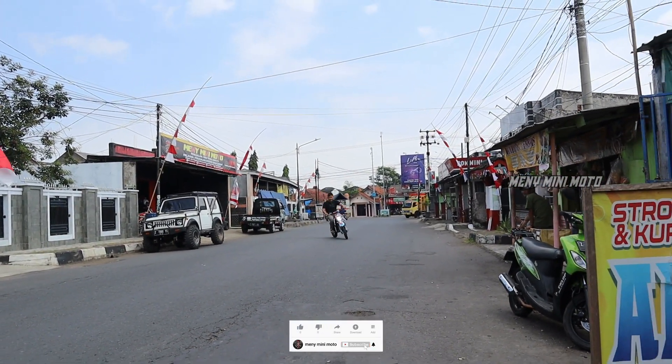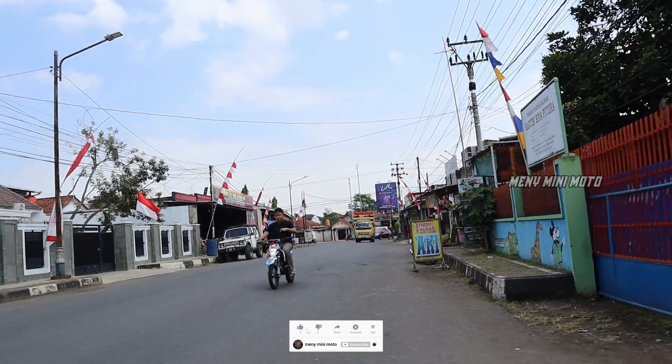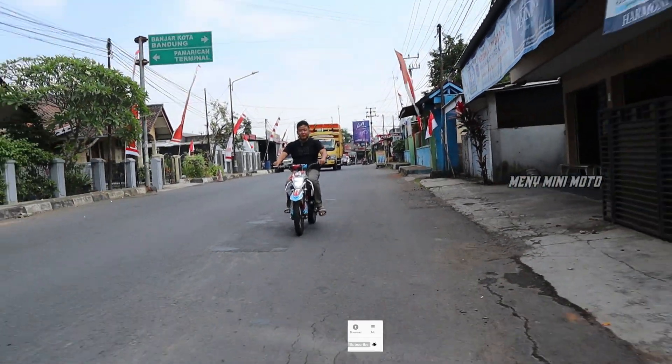Nah ini gigi 2. Sekarang masuk gigi 3, jadi gigi 3 itu hopper ke belakang. Nah gigi 4, dicungkil.